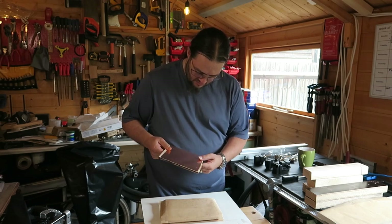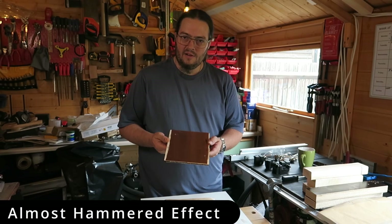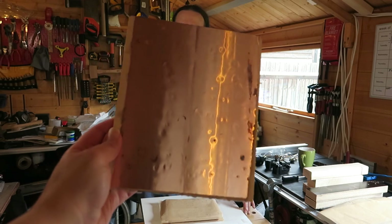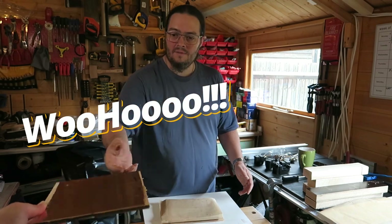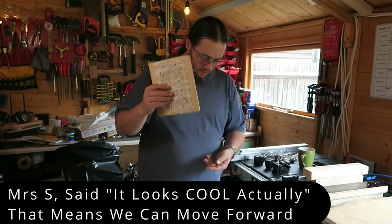I have no idea if this has worked. It looks very battered — you can't see that, but it really does. Look at that coming out — it looks cool actually, it's dimples. I'm hoping that's where the holes are, which I've got to poke through and then cut all this out.